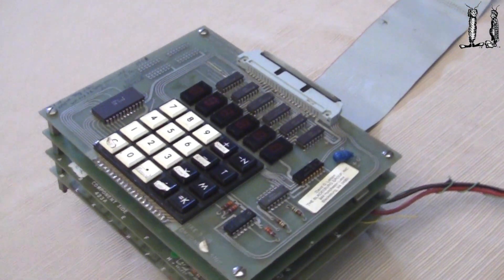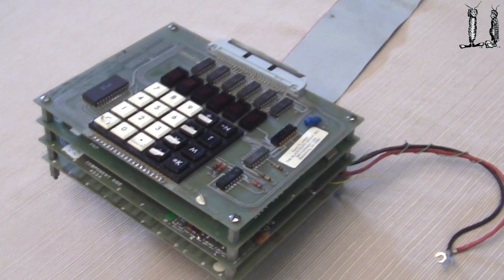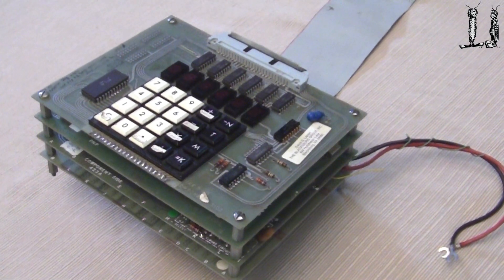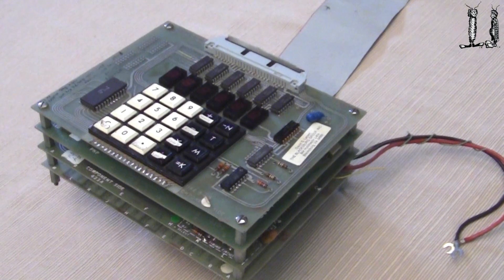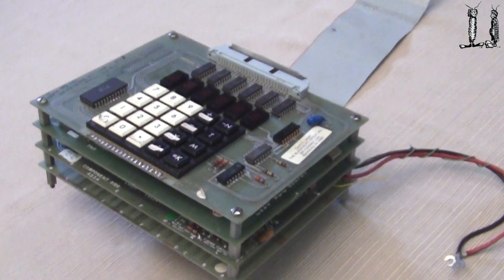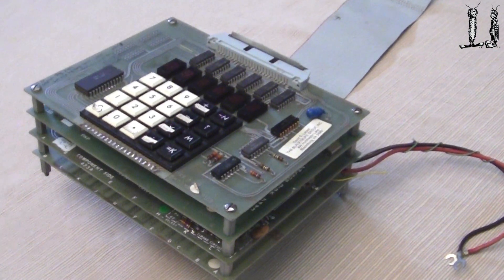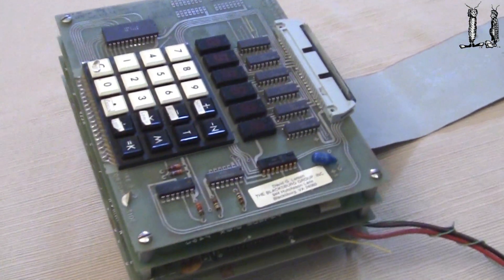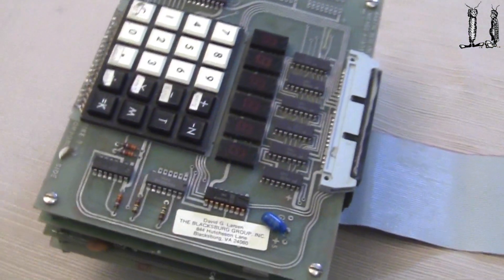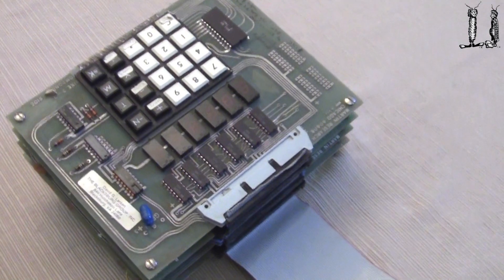This was a really quite good attempt in 1975 because there were no models to go by. This was very early in the microcomputer game to build a little computer using the 8008 that could be used as a microcontroller or other computer — whatever you'd want to use a computer for — at least an 8-bit microcomputer.